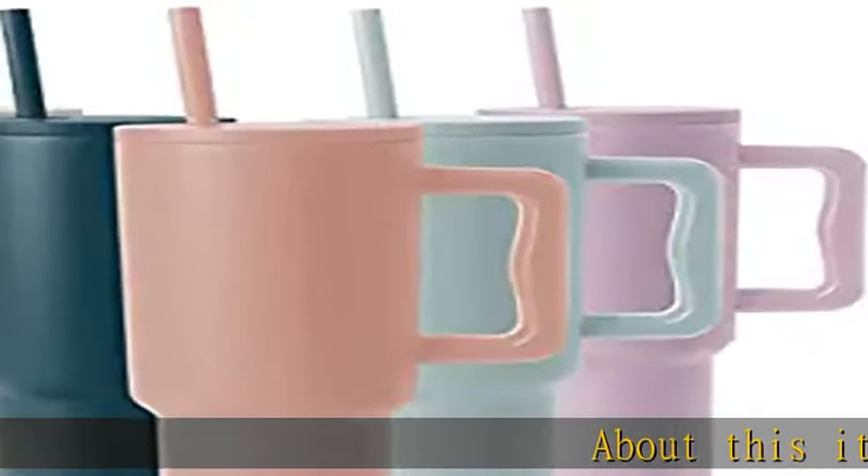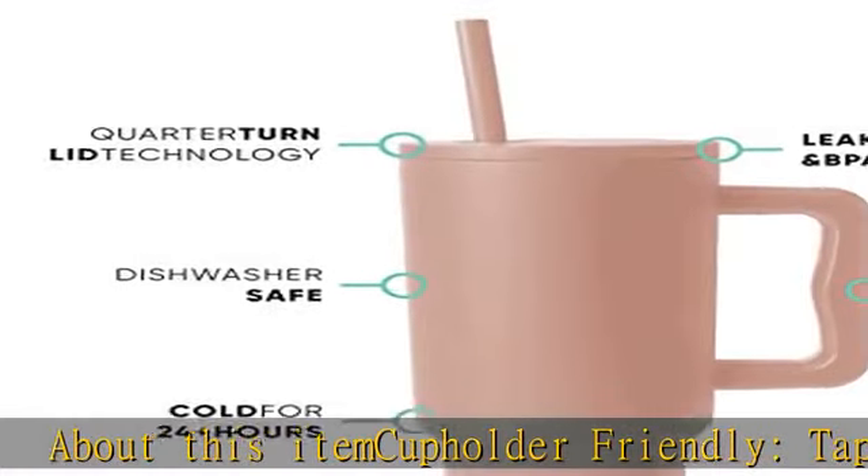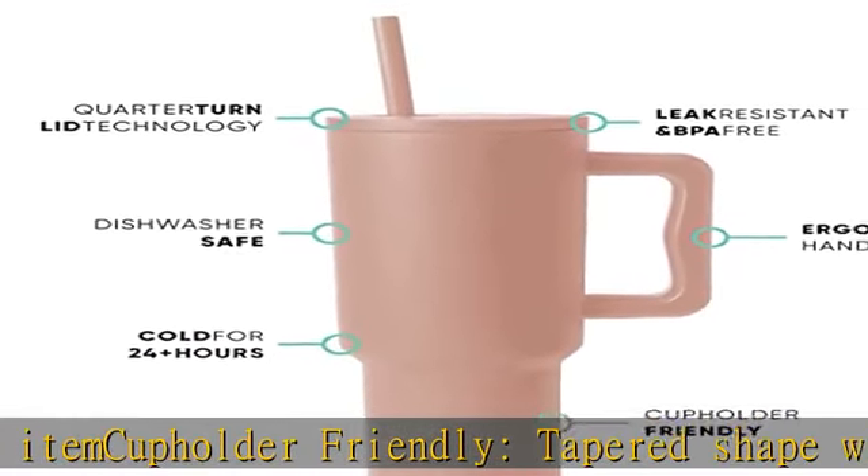About this item: cup holder friendly, tapered shape with handle makes it the ideal cup — take it with you wherever you go. Leak resistant, comes with straw lid to prevent spills.